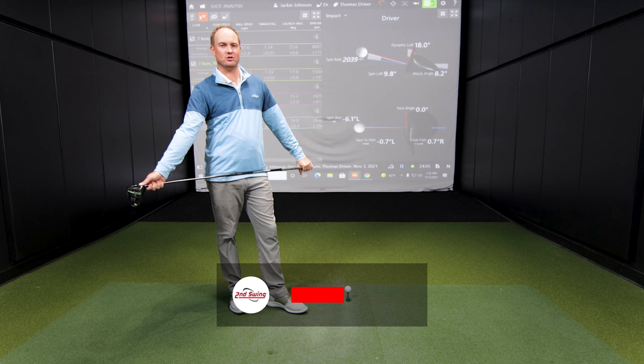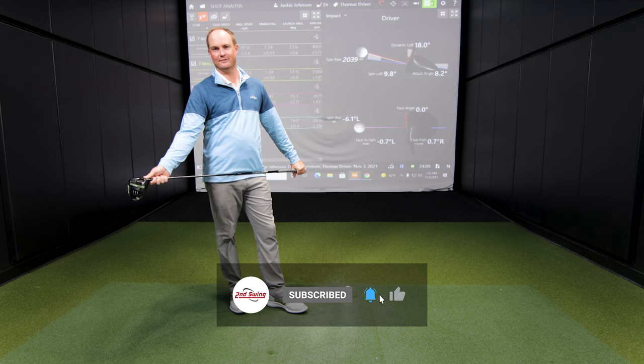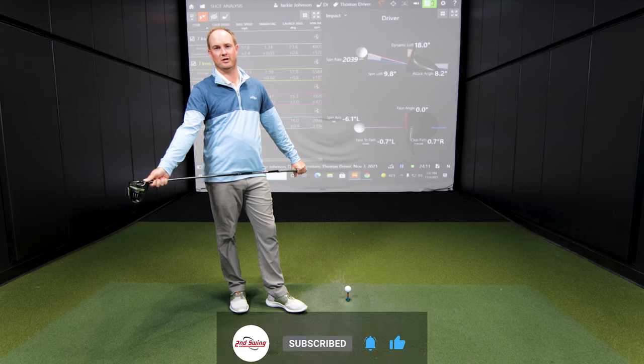Golfers, if your launch angle is too high or too low, or if you want to get fit and take a look at your launch angle, come see us at Second Swing — we'd love to help you out. If you love this content, make sure to subscribe to our channel, send us some comments, and let us know what your launch angle is like with your driver.